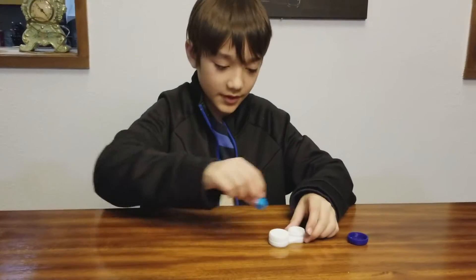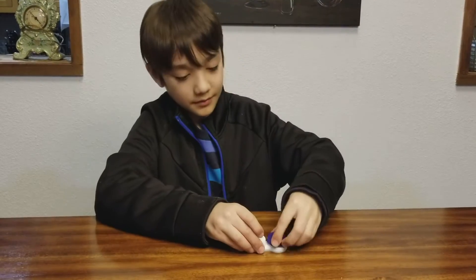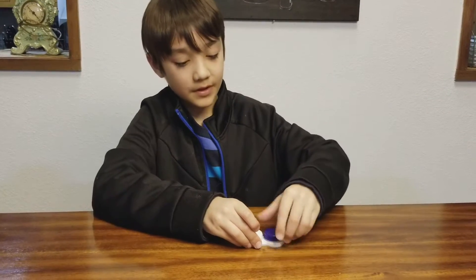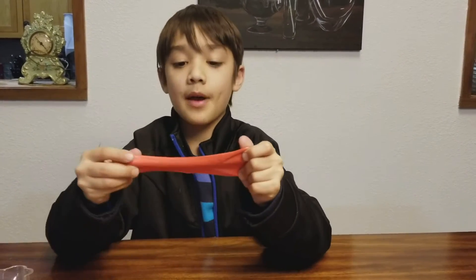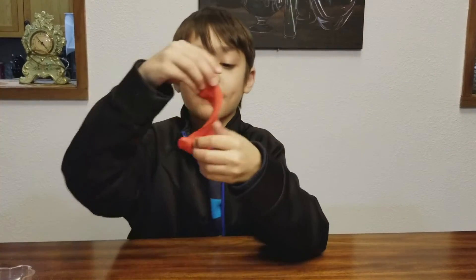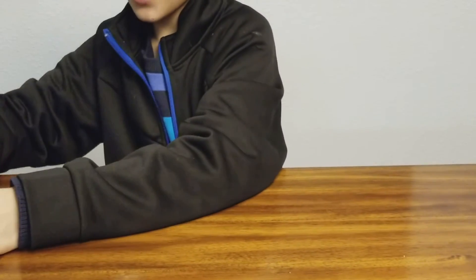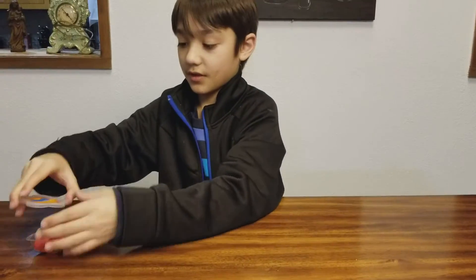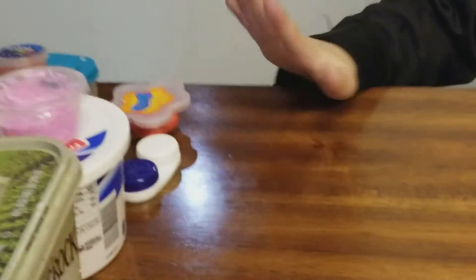The next slime is a store-bought slime — it's like a FLARP and slime mixed together. I'm so confused by it: it doesn't poke like FLARP, but then it stretches like slime. It is so weird.